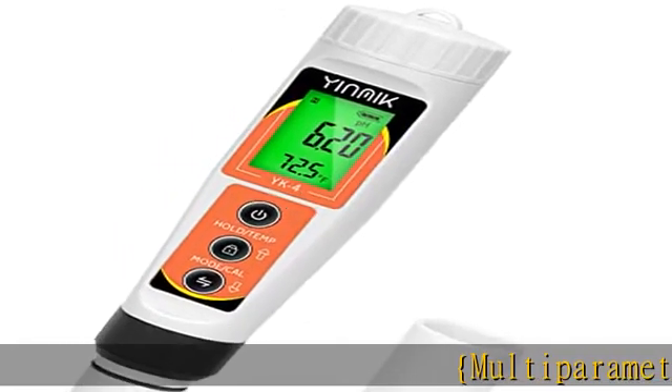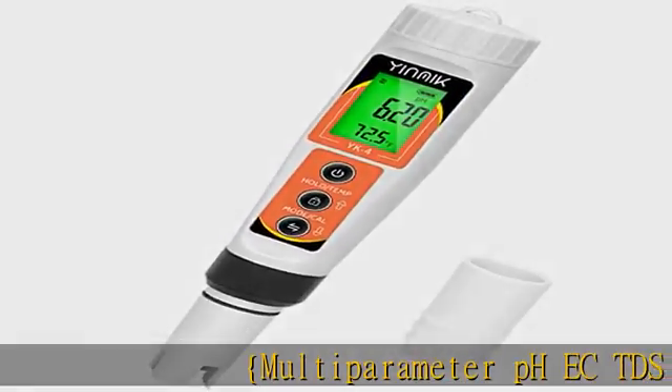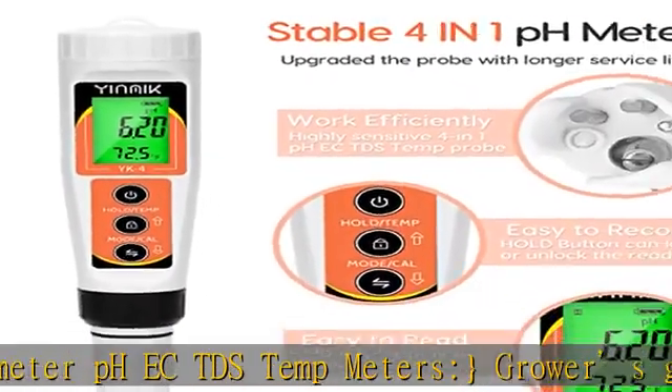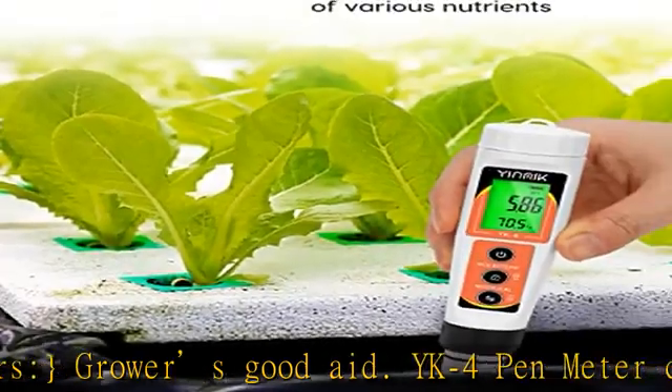Multi-parameter pH, EC, TDS, and temperature meters — a great aid for growers. The YK4 pen meter can measure pH, EC (Electrical Conductivity), and TDS (Total Dissolved Solids).